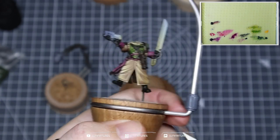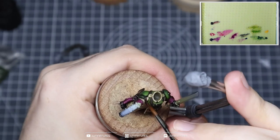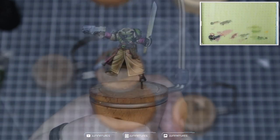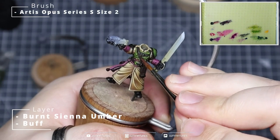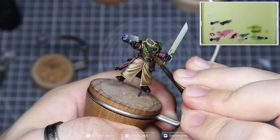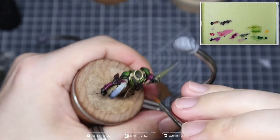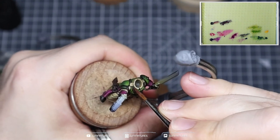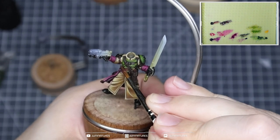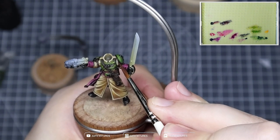There are also the leather straps that attach the shoulder guards to the arms — they're also going to be brown. There are actually quite a lot of small brown leather parts on this. We're then going to take burnt sienna umber and buff, keeping continuity and consistency across the model by using the same highlight color across all pieces. We mix that into the burnt sienna umber and start to create texture and detail, hitting the raised sections and the edges.